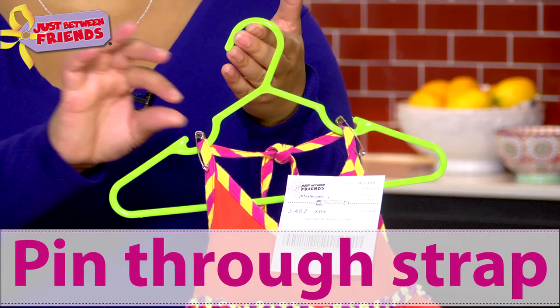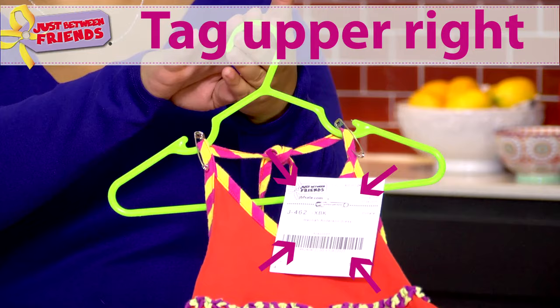Clothing sets: pin both items around the hanger to keep it secure. For strappy items, pin through the strap into the top of the hanger.